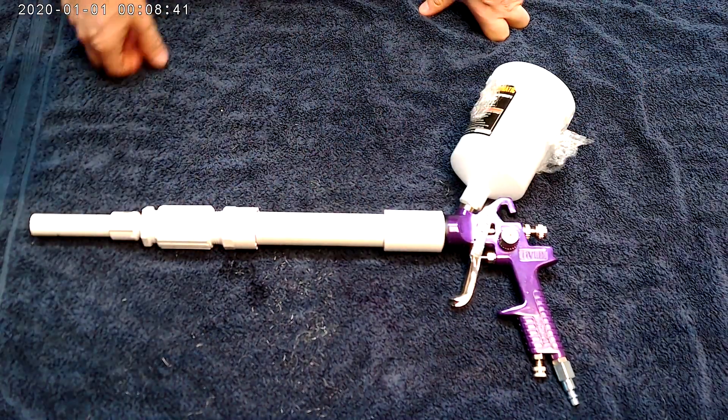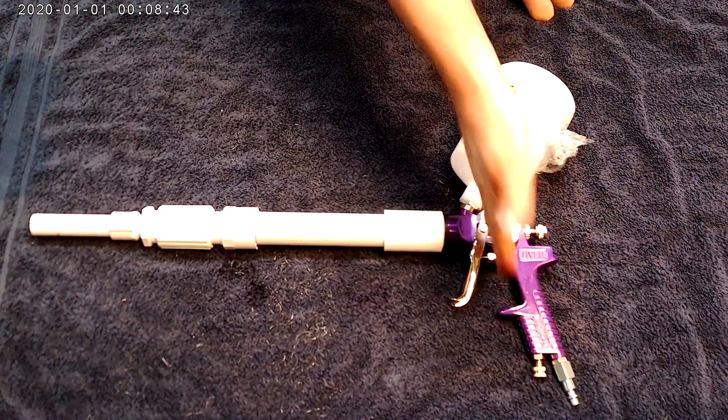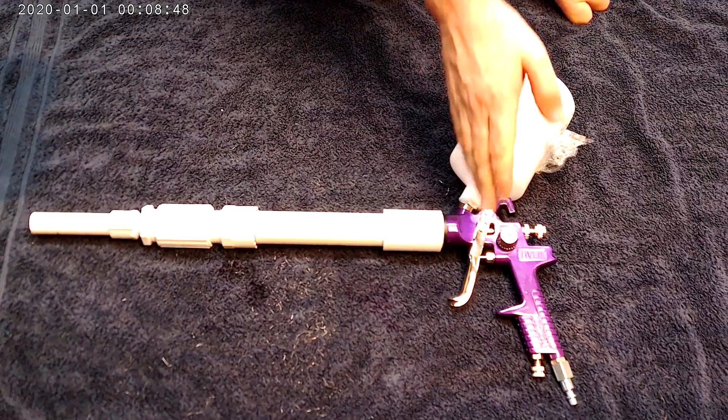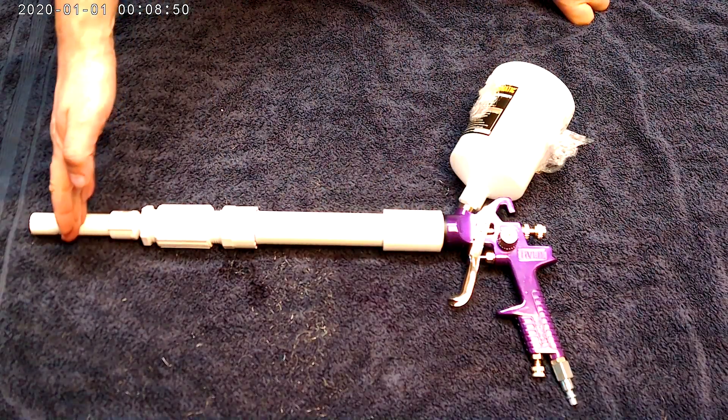That's it, let's give it a try. You can see this is pretty easy — you have your trigger, you have your adjustment, you have your container, and you have your mixing chamber.